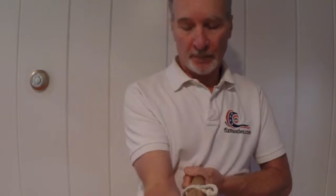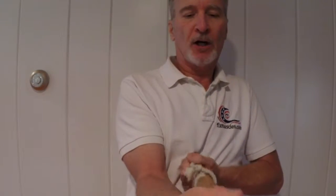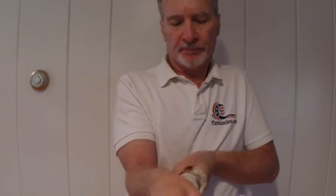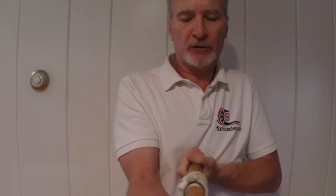Then I turn the dowel so it's at my xiphoid process, with one hand supporting and the other arm out front. I'm against my ribcage with my elbows and forearms, especially this left forearm. Winding it up in this direction, we're working pretty much every muscle across the elbow joint and the wrist joint.